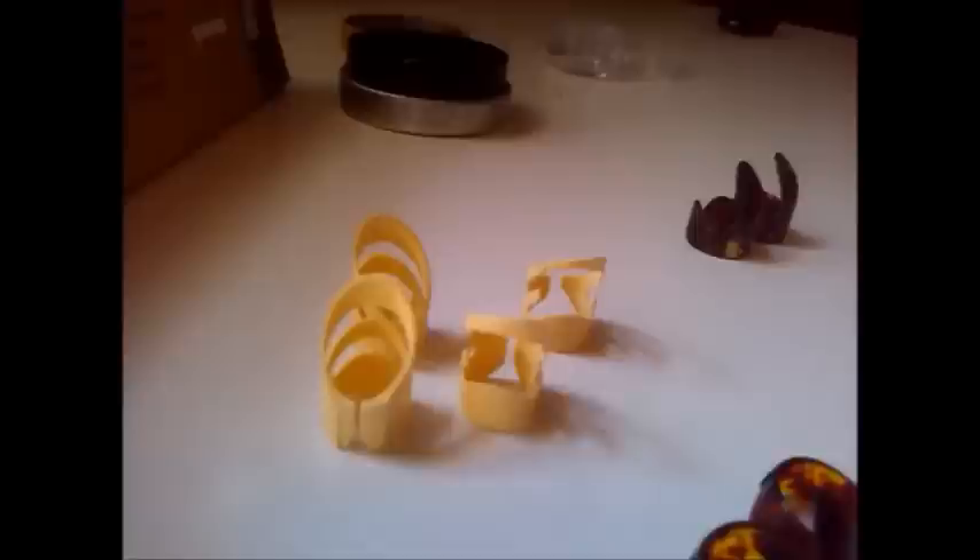We'll be trying these Dunlop metal picks, these Dunlop plastic picks, Alaska picks, and butterfly picks — these are the original ones and these are homemade. Then we have some no-brand plastic finger picks, and finally the Fred Kelly finger picks. This is going to be a long video, so let's get started.